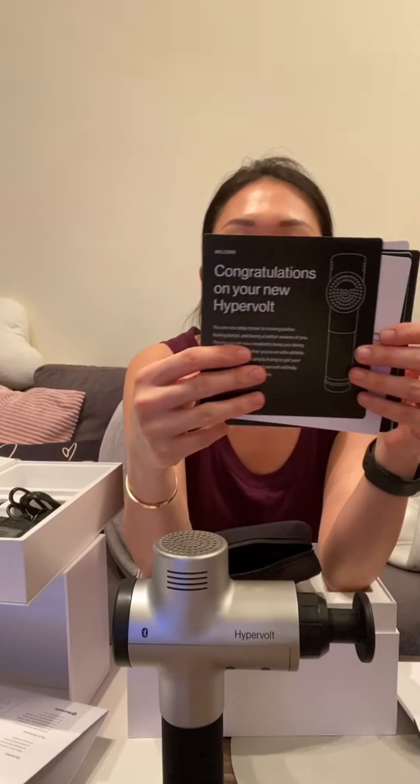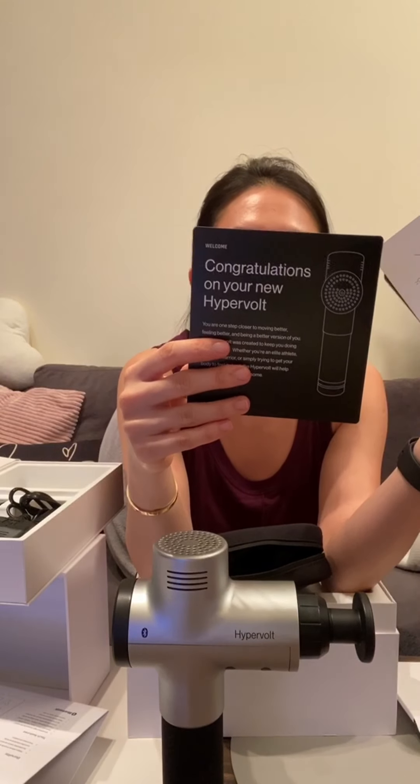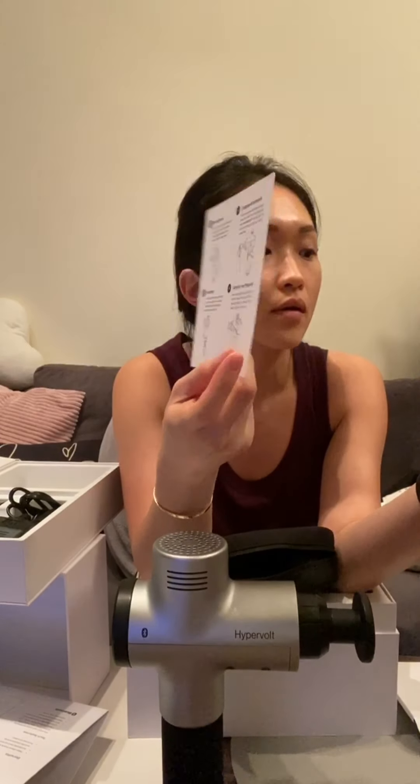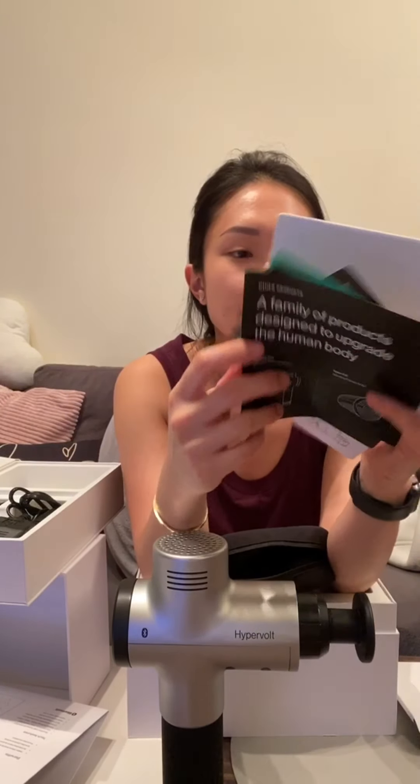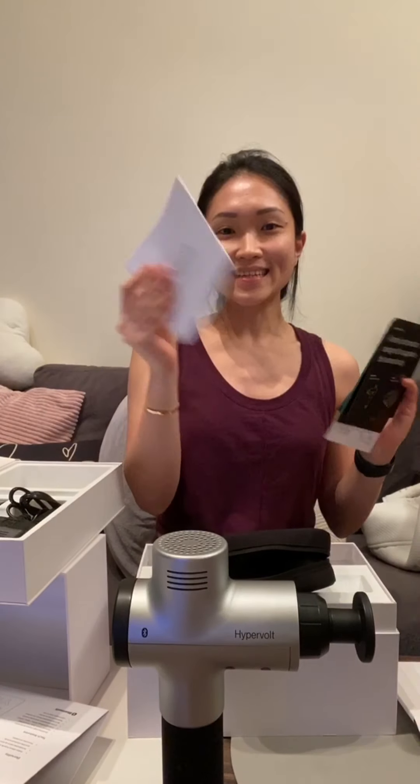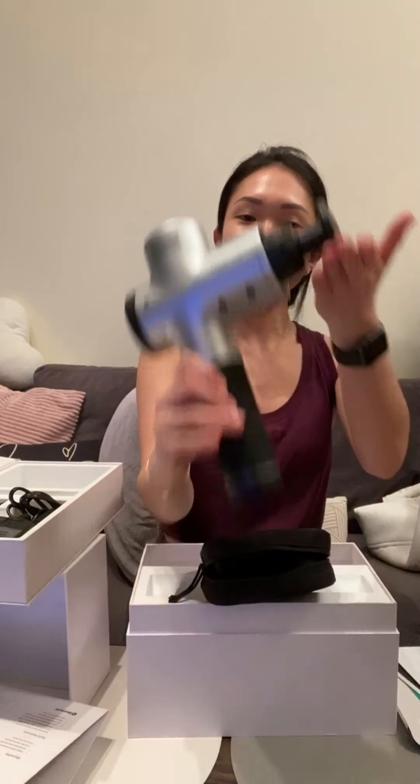Okay, 'Congratulations on your new Hypervolt. Get registered, you can download the app and learn how to use PowerUp.' The manual seems quite friendly — it isn't too tedious. And yes, that's it. Can't wait to start using it!